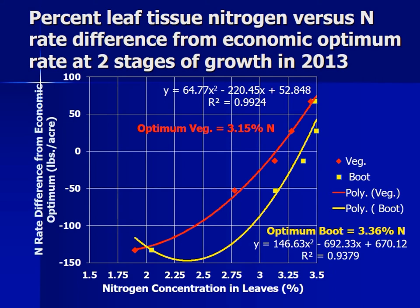The second thing we wanted to look at was what percent nitrogen was in that upper leaf. The chlorophyll meter gives you instantaneous knowledge of how much nitrogen to put on, whereas the tissue test requires you to take samples and haul them to wherever you get your tissue analysis done — and then apply the fertilizer once you get results back. On the horizontal axis we have nitrogen concentration in the leaves and on the vertical axis the nitrogen difference from the economic optimum. At the early stage when stems were six inches tall, the optimum vegetative percent nitrogen was 3.15; if you waited an extra week, you needed a higher concentration of 3.36 in that leaf.